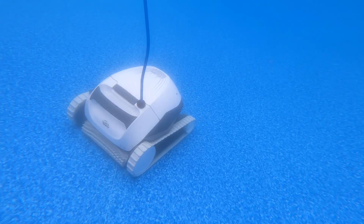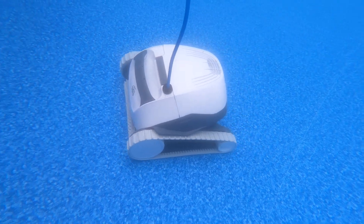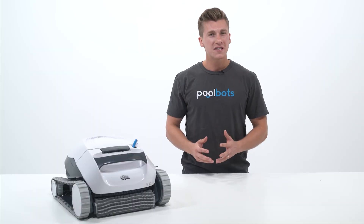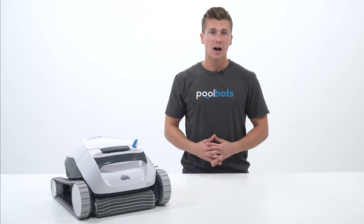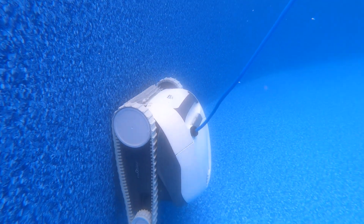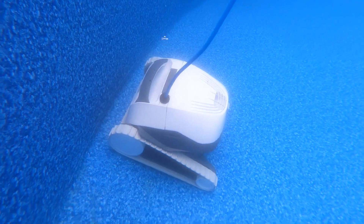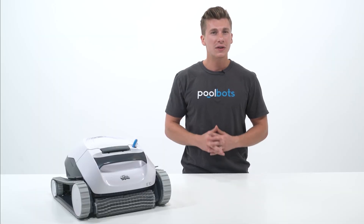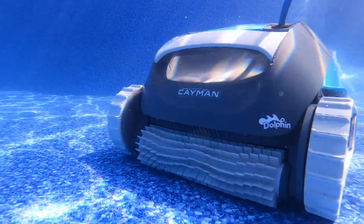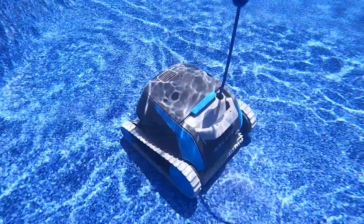So is the E10 a good buy for an above-ground pool? It depends. If your priorities are floor cleaning and water circulation, the E10 is worth considering. But this unit barely scratches the surface of what above-ground pool maintenance really requires. It won't clean your walls or the all-important water line, so that's something you have to clean by hand instead. And the one filter media option leaves behind the small particles that cloud pool water, so you'll never get crystal clarity.